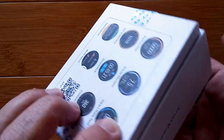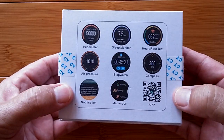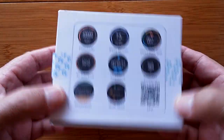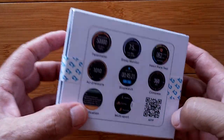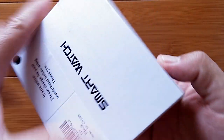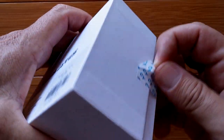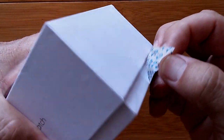Greetings and welcome back to SmartWatch Tix. We are about to unbox an amazing, never before seen... all right, it's a sports watch. What can I say?